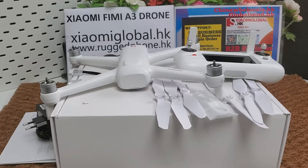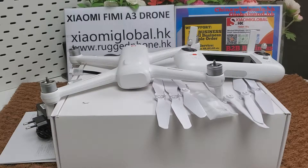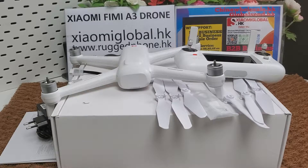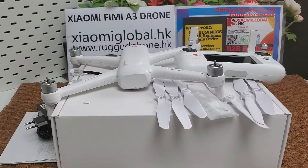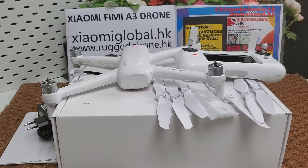I will put a small order and sample order link below the video. If you like the FIMI A3 drone, you can place an order. If you want to make B2B business for the Xiaomi FIMI A3 drone and other Xiaomi products, you can contact us. Let's continue to review the FIMI A3 drone.